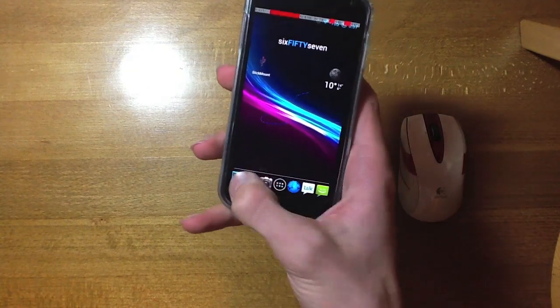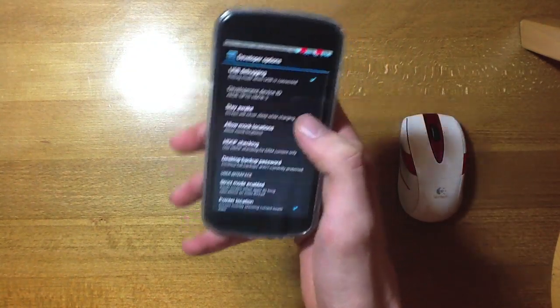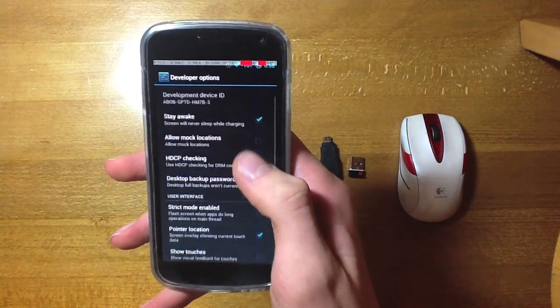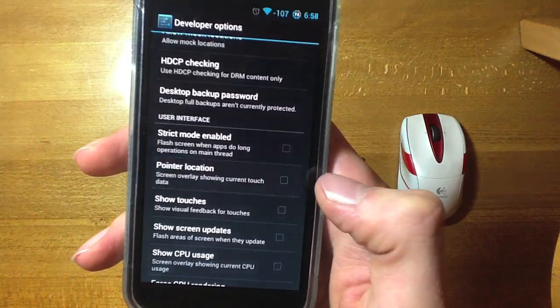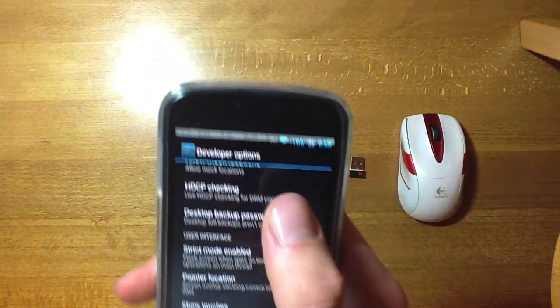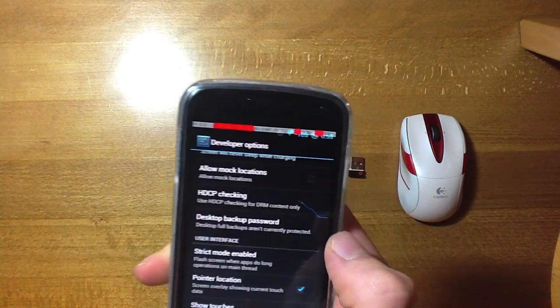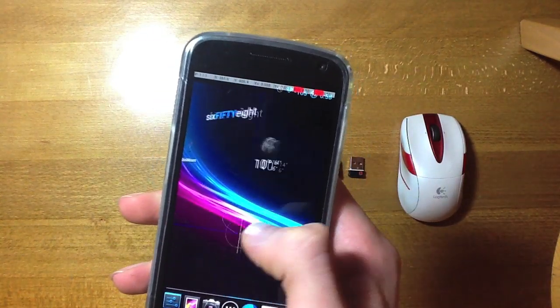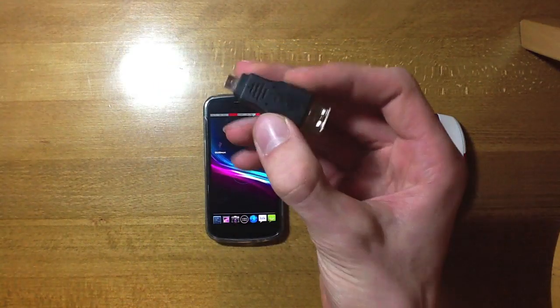So what you're going to need for this is — obviously the phone just went off there. This is the phone, and you're going to want to go into developer options and make sure you've checked pointer location, just so you know exactly what you're doing or if you get a little bit lost. You can see this is what it shows up — it brings up like a little cross and it tracks where you go, and also at the top it shows you some technical things.